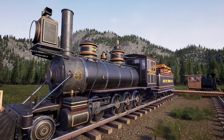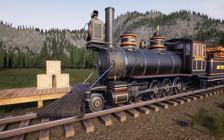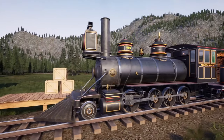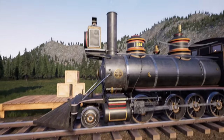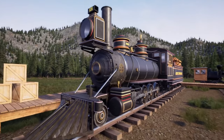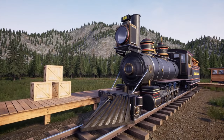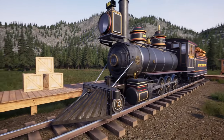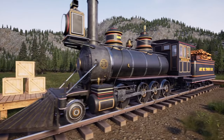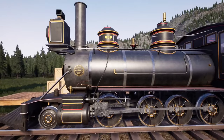Hello and welcome back to Railroads Online. Today we are delivering a new locomotive out to its destination at the logging camp. This is going to be our new log train — I'm replacing one of the climaxes, at least for now.